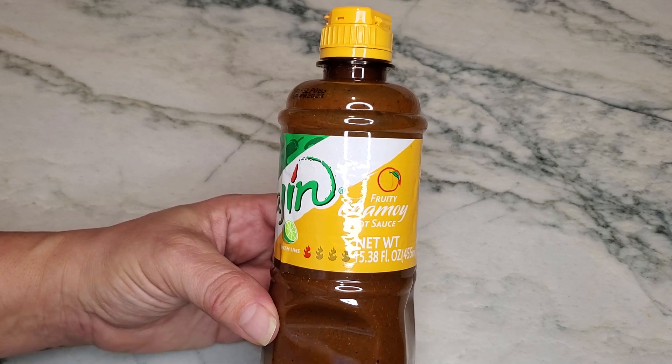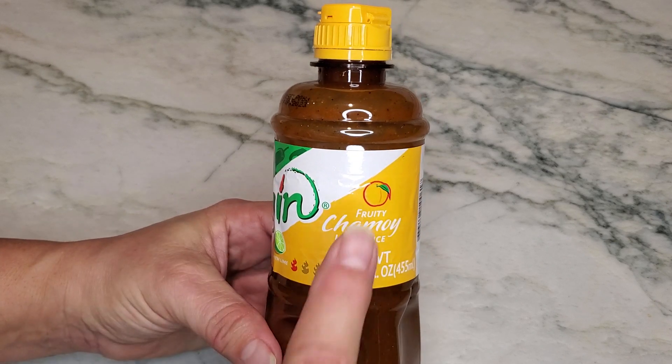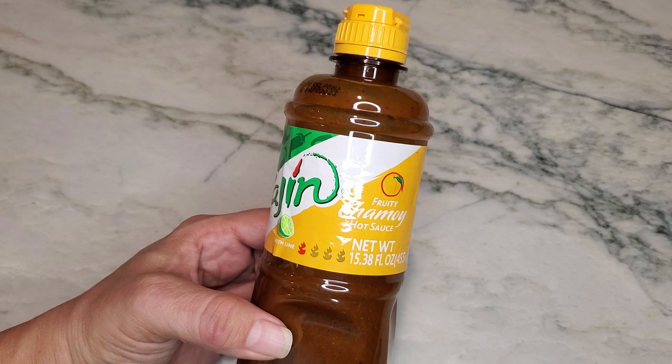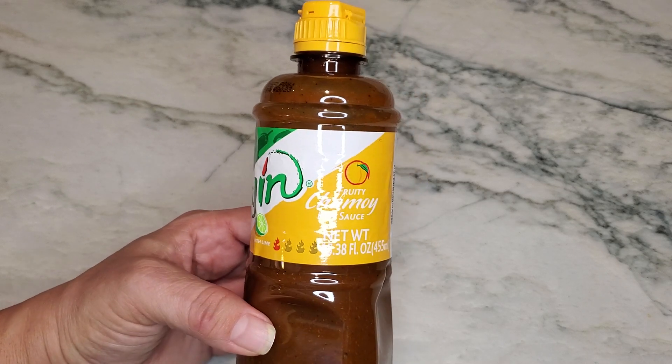So if you're looking for something that's a little bit hotter, then look for something that has more of a heat level. If you're just wanting chamoy, then just get the chamoy — don't get the fruity one, because this one actually has more of a mango flavor. It's going to be a little bit sweeter, but you're still going to get that little bit of kick on the very end.